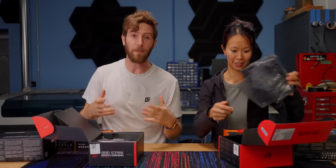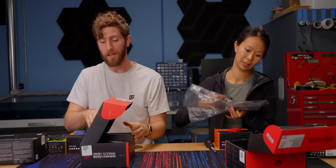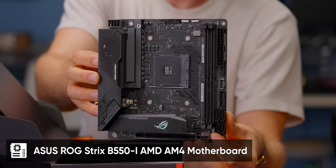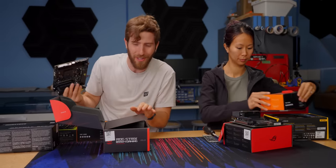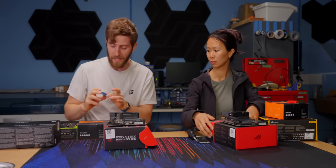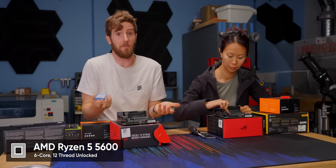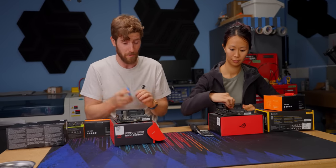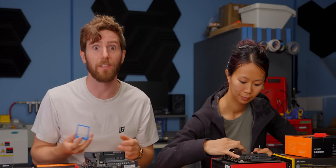Both of these systems need to be similarly powerful, so we're using identical motherboards. This is a B550i Gaming from Asus's ROG Strix lineup. Because we have some thermal concerns packing two such systems into a tiny ITX case that's intended for one, we've gone with a reasonable Ryzen 5 5600 CPU. That's still six cores — a lot of performance — just not a ton of heat compared to something like a 12 or 16 core variant.